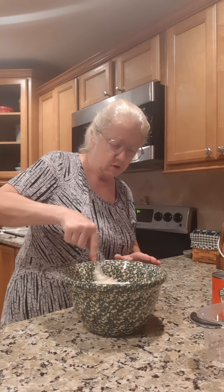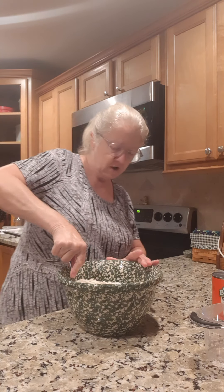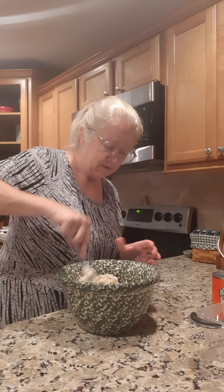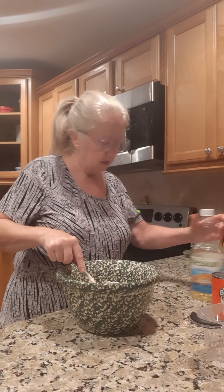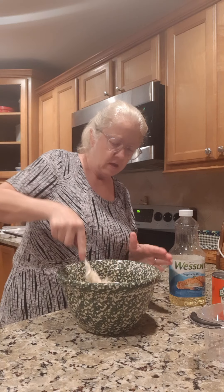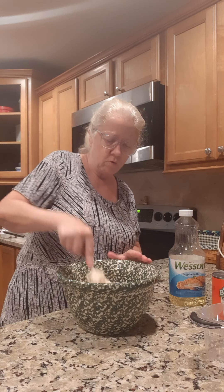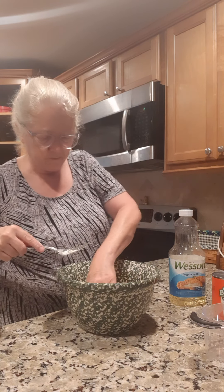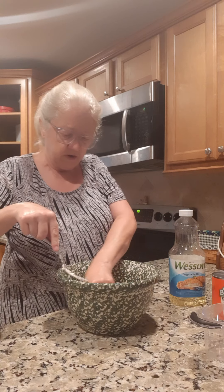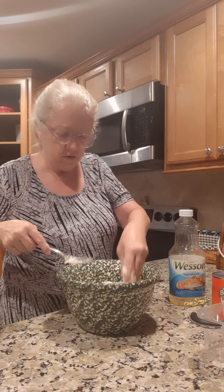When we get this mixed up we're gonna add about a tablespoon of oil. I've got some Wesson oil here — just gonna drizzle that over it. Then you're gonna let this sit in this warm bowl for five minutes so it rises up a little bit. Make sure you've got it all mixed up good.